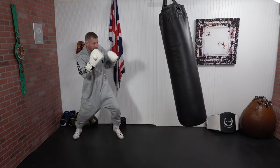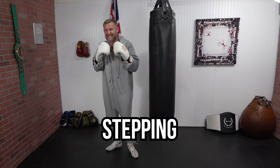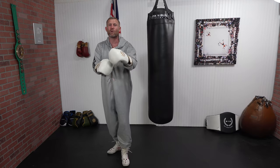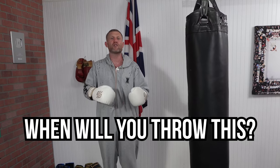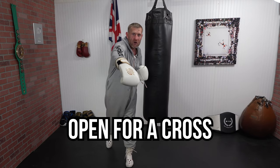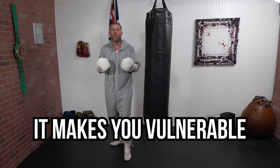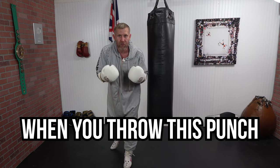The jab to the body, as you're seeing there, was a pretty powerful shot. The way I got power into that was by stepping and getting my weight behind it. First, I want to talk about when you'll throw this jab to the body, because if you throw the jab to the body at me, I can see you're open for the cross over the top — you're wide open for that overhand right. That's the reason why people don't throw it: you feel wide open when throwing it.